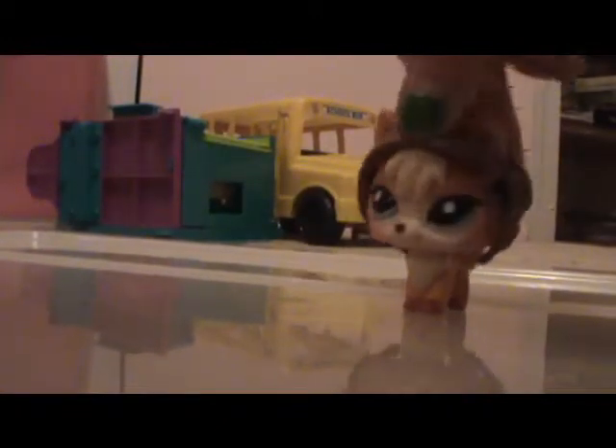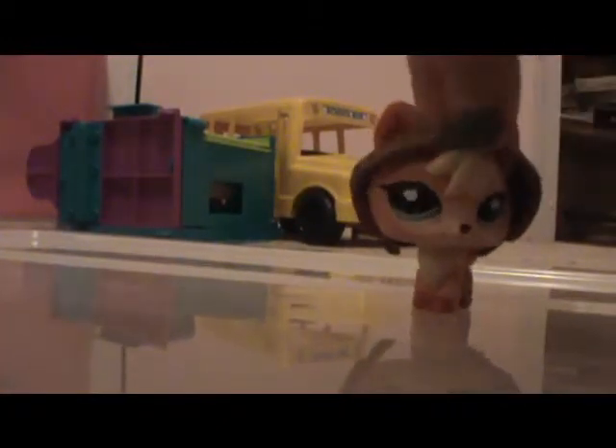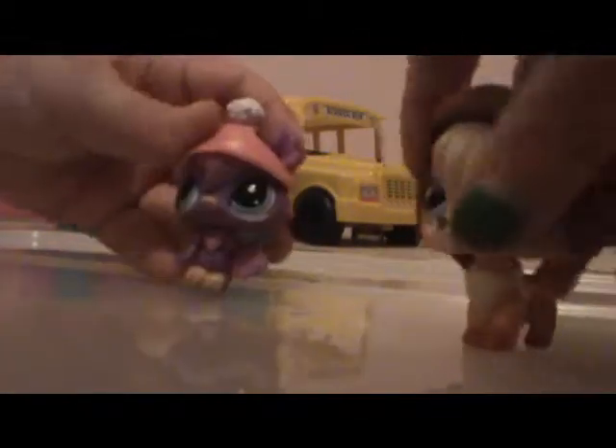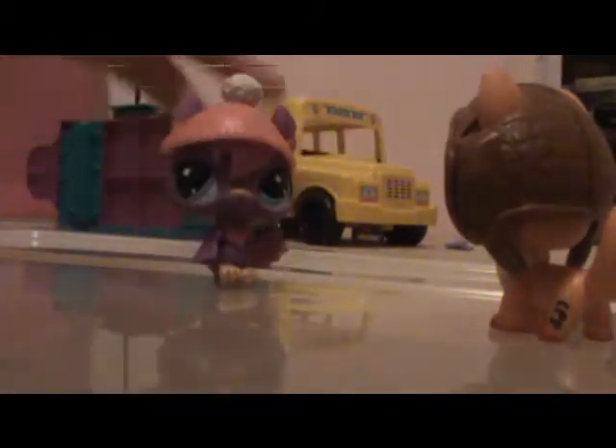It's Foxy here, and we're going to show how we build their instructions to a Lego snowman. We don't usually do Legos. Hi, I'm Petunia.